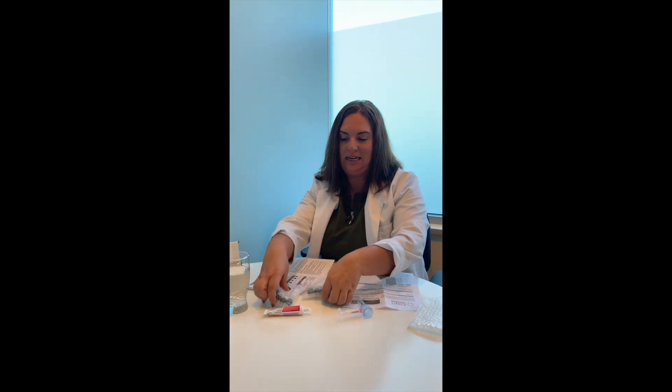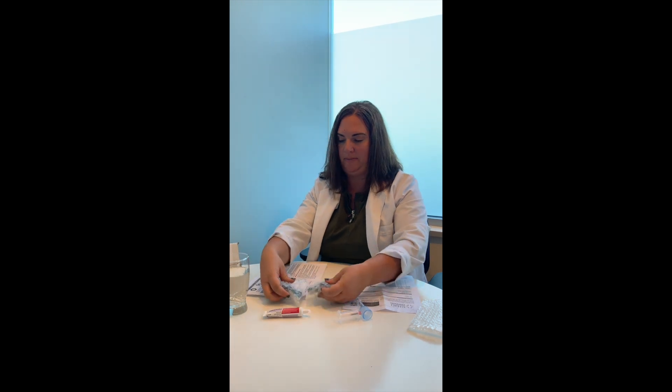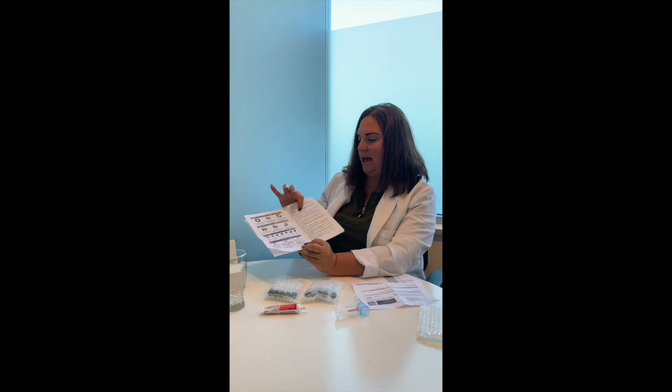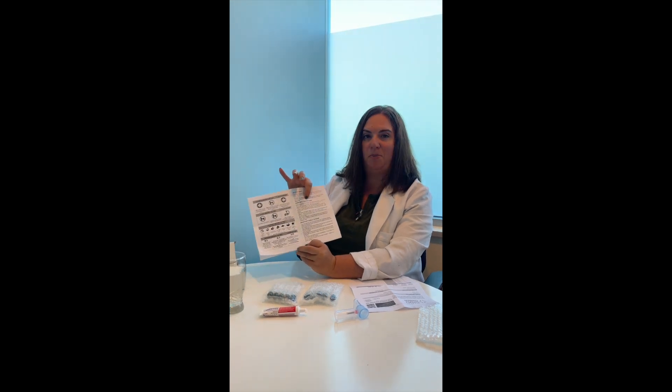So this is what you're going to find within the box. You're going to have a mouthpiece, 10 testing tubes that will be wrapped in bubble wrap. You'll have your intake form. You'll have your instructions on what you need to be avoiding before the test, and helpful hints.